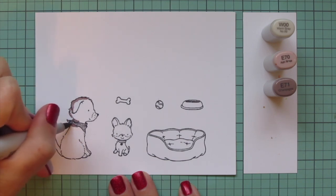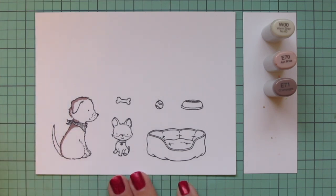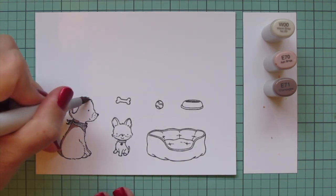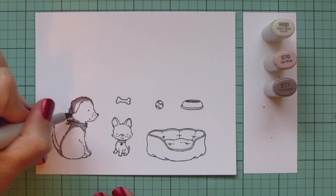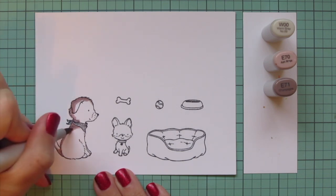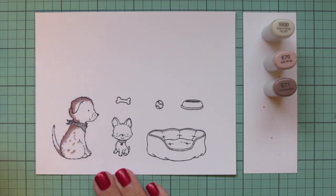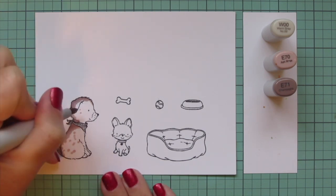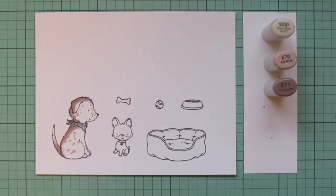For the larger pup I'm going to use w00 with e70 and e71, starting with that e71 and laying in some shadow down the back. I want to color this dog a little bit differently today — I want to give him a really unique personality, so I'm going to be doing some color blocking with some of the shades and then also giving him some little spots and dots all over his body.